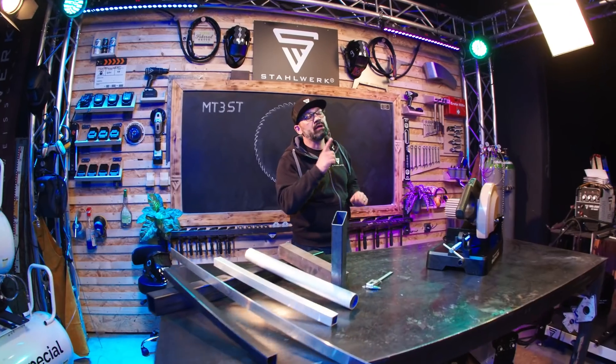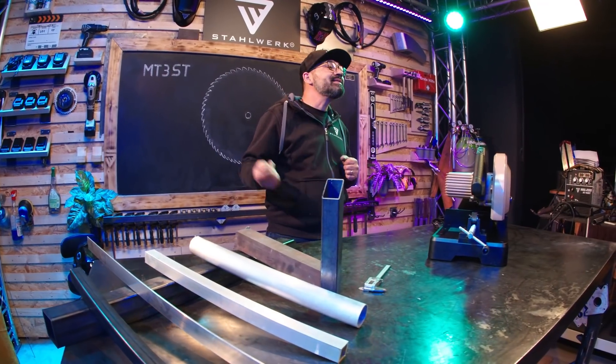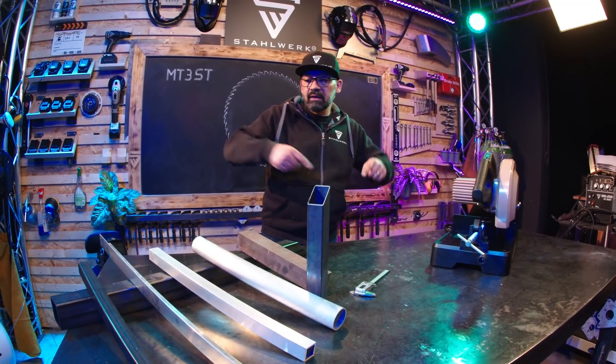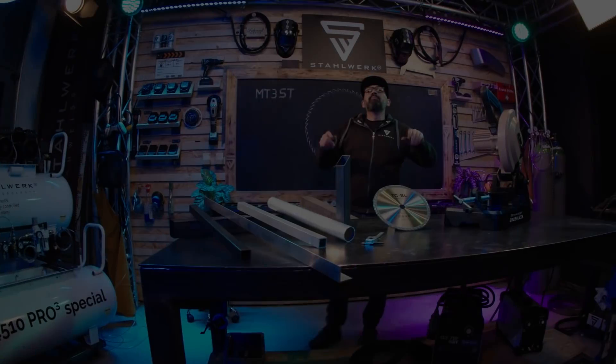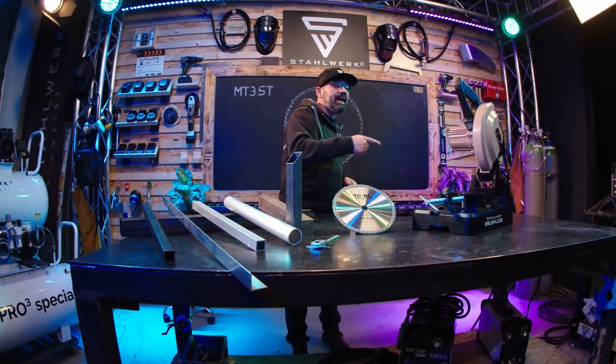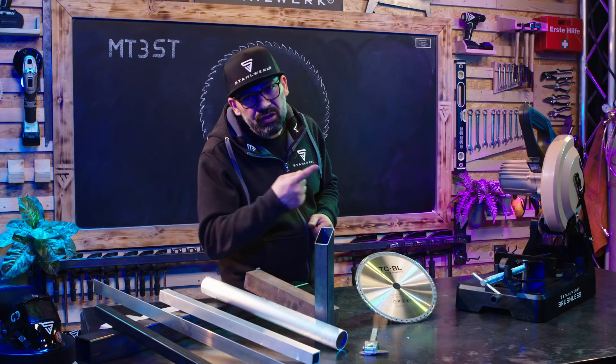Metall- und Holzsäge. Was erwartet euch heute? Produktvorstellung spezial, sehr praxisorientiert. Wir sägen eine ganze Menge Profile. Bevor wir uns die Säge näher und in Aktion anschauen, sprechen wir einmal kurz über die technischen Daten.